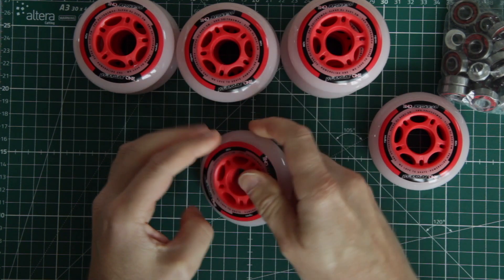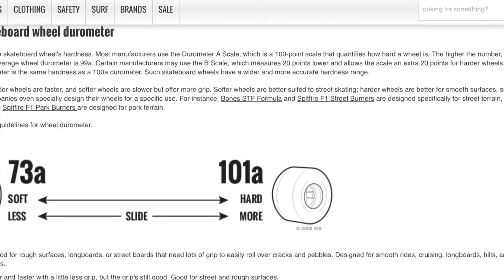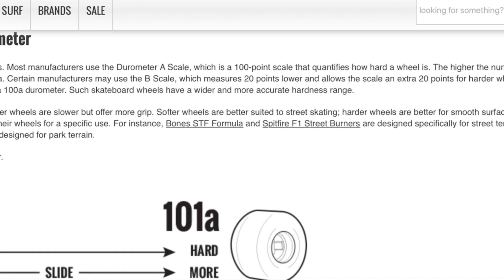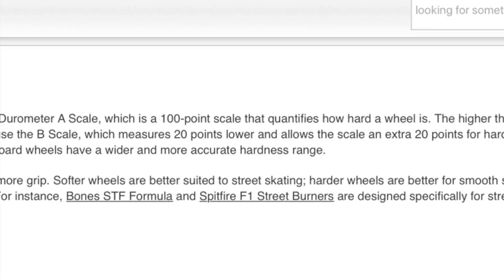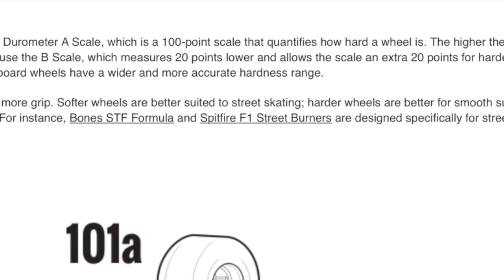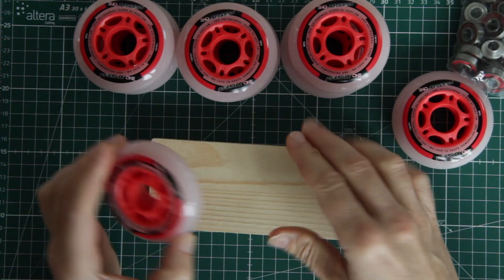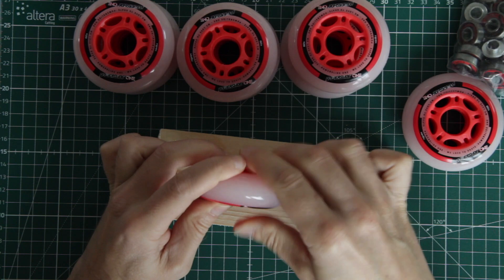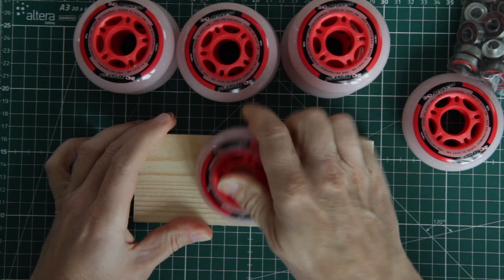Skateboard wheel Durometer — I have learned that most manufacturers use the Durometer A scale, which is a 100-point scale that quantifies how hard a wheel is. There is also a B scale, offset 20 points lower than the A scale. So 82A wheels are definitely on the softer side of the hardness Durometer scale, and their grip on wood seems promising enough.